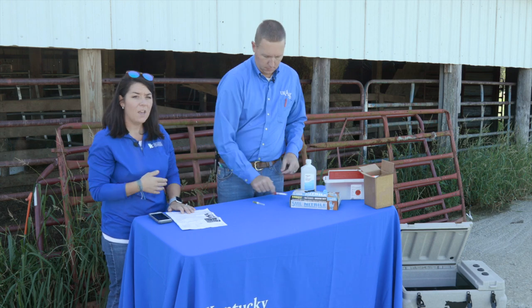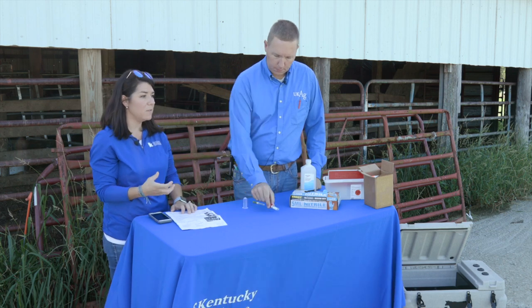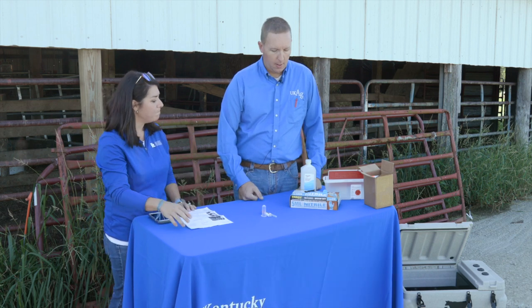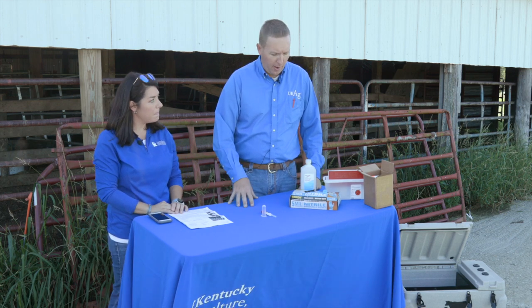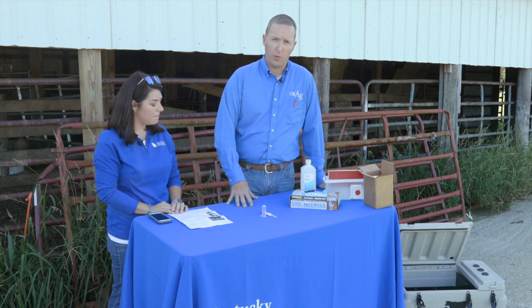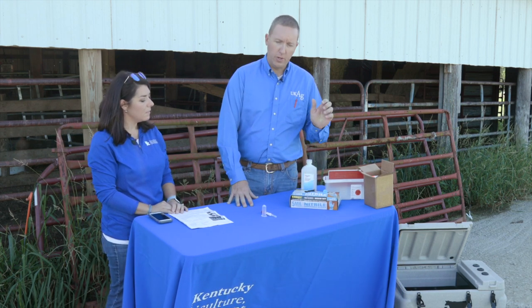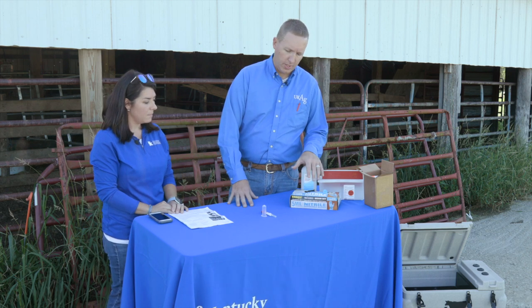We have a sharps container here and we want to make sure to demonstrate that today. If you don't have one, you can use a plastic dish detergent container that can be disposed of without nicking someone taking it to the garbage. We'll also wear a different pair of gloves with every cow so we don't contaminate our sample, and we'll use a paper towel with isopropyl alcohol or an alcohol swab to clean the collection site.